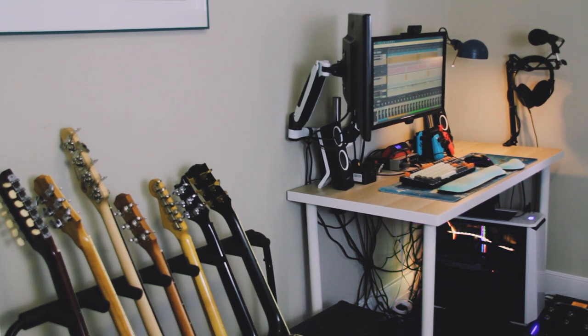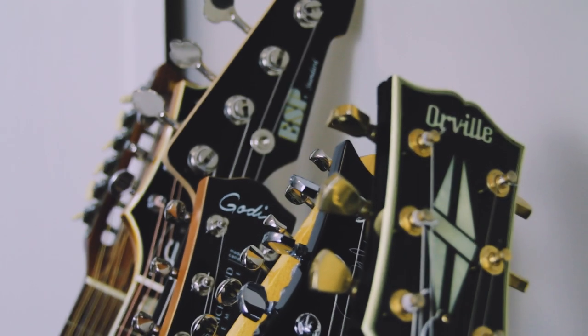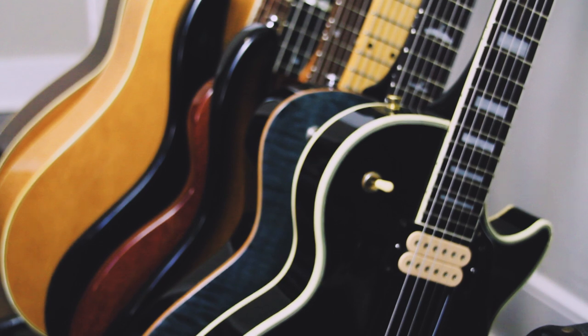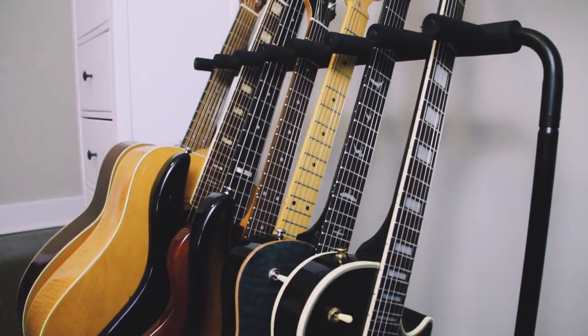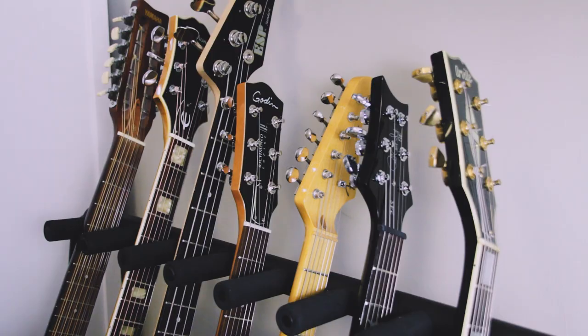Let's get started with the most exciting part for me: the guitars. If you've been around my channel for a while, you might notice that there are a lot of new faces when it comes to the instruments. None of the instruments that I used primarily up until 2017 are here anymore. So let's get started with this one.